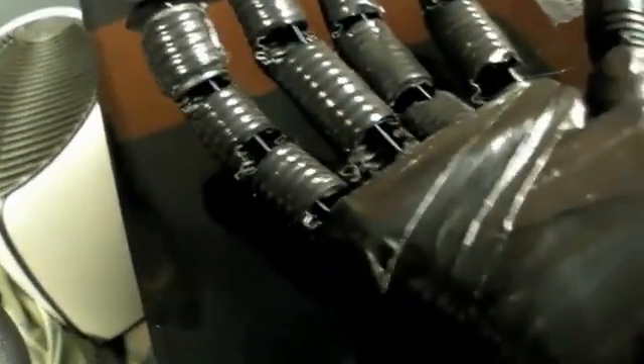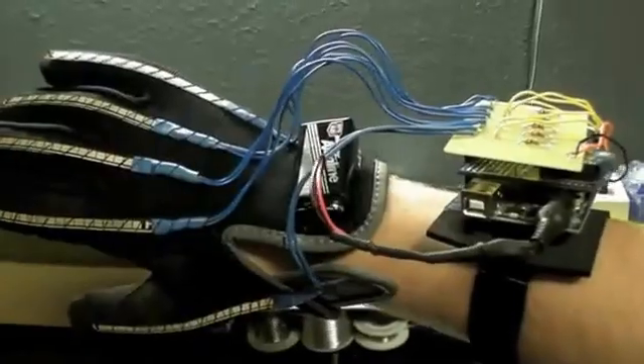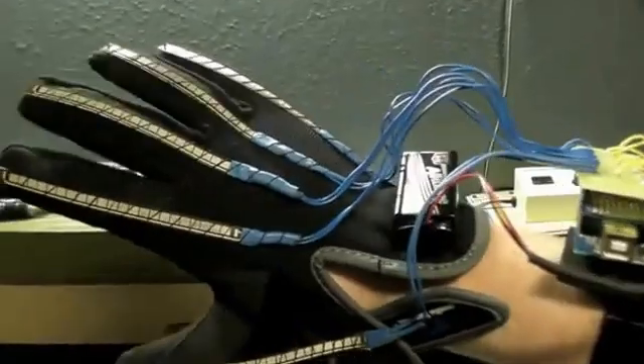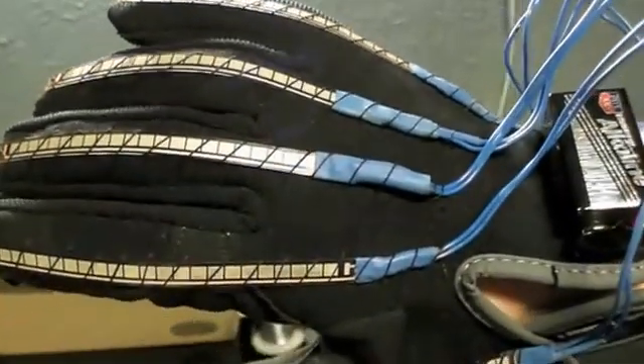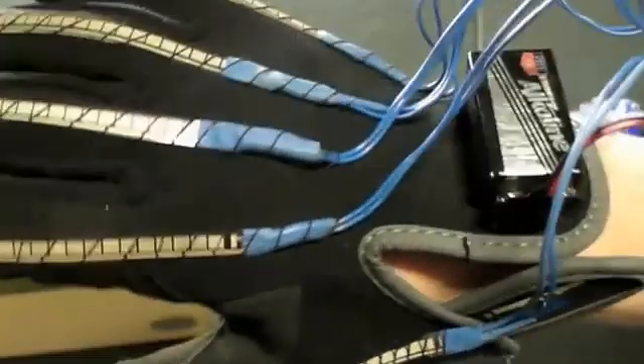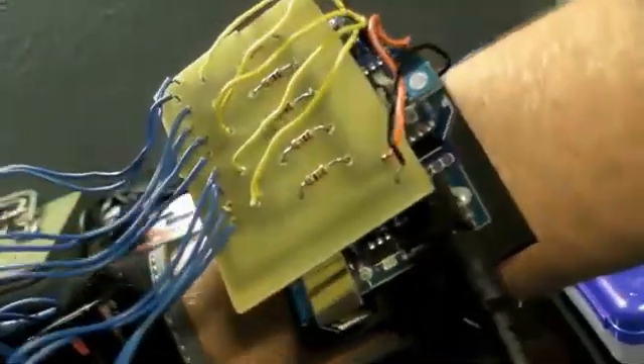You can see it bends the fingers when I do that. So here's the control glove — really anybody could wear it. It's elastic so really anybody could operate this. Here's the 9 volt battery, which powers the Arduino and the XB.